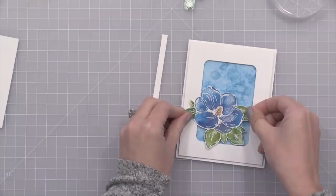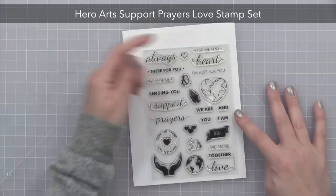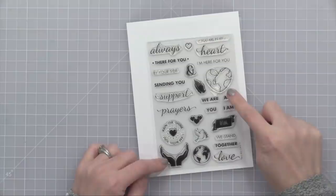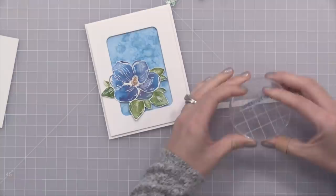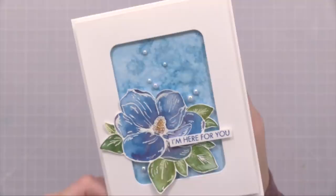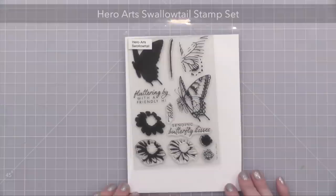I can add that flower that I watercolored, and then I added a simple sentiment. The sentiment I'm adding is from the Hero Arts Support Prayers Love stamp set. 100% of the net profits of this stamp set go to support the Kind Campaign, which works to end bullying. This stamp set has great sentiments of encouragement and support. I'm using the message that says 'I'm here for you' on several of the cards today, along with 'you're in my prayers' and 'sending you prayers.' On this card I used 'I'm here for you.' Here you can see a closer look at the card — the spritz background, the watercolor flower, and a few simple pearls. The rounded rectangle die creates a nice little frame that pulls everything together.